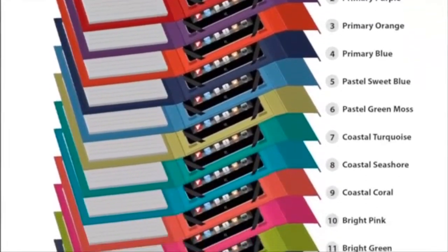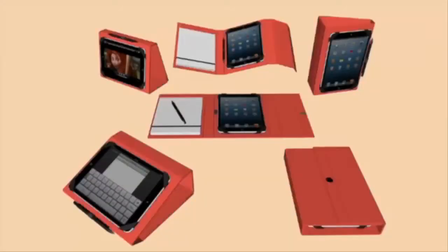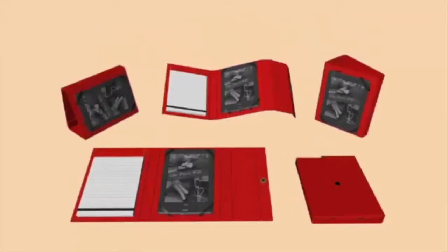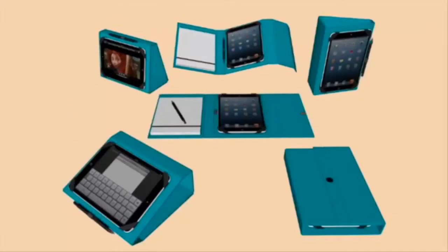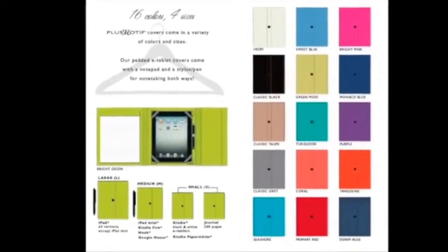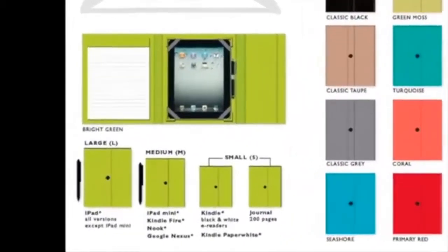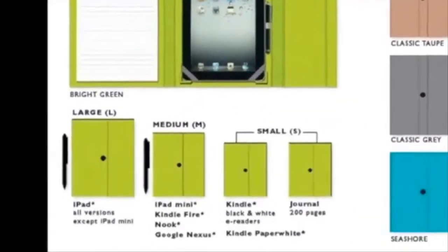With 16 gorgeous colors available in three case sizes to fit your iPad, iPad mini, Kindle and other popular tablets and e-readers, you have so many choices. The large and medium cases come with a stylus pen for easy note-taking on paper and easy operation on the tablet screens.